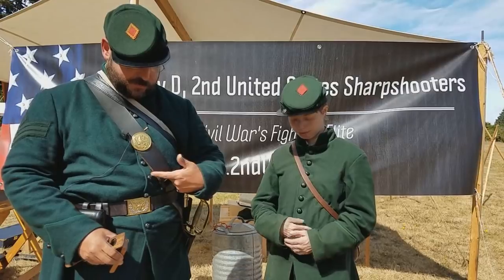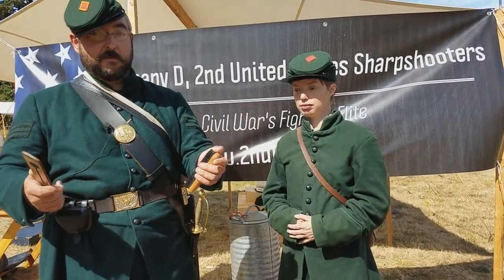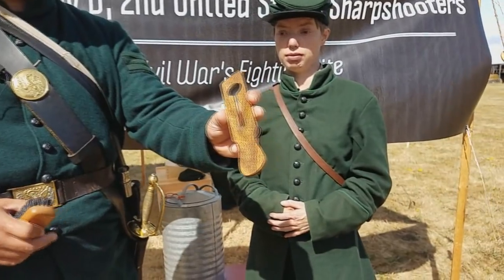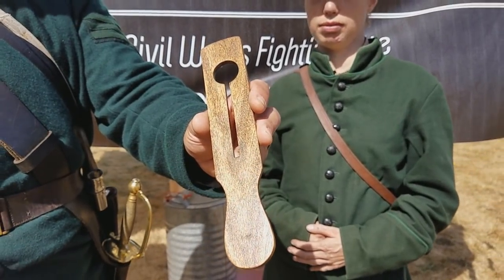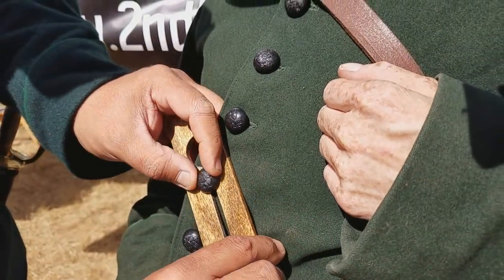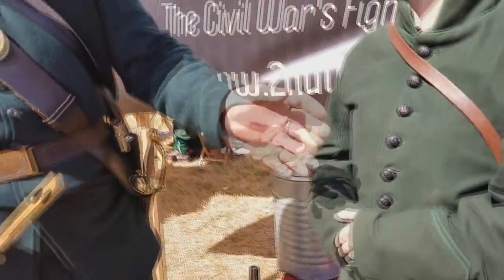As sharpshooters, we don't have to worry about brass buttons — we have our Goodyear rubber buttons. But if you do have a fatigue blouse or a sack coat and you have to polish your brass — heaven forbid you're a marine reenactor with a ton of brass to polish — you'll definitely want to have a button board in your uniform care kit. We did a video on how to make a basic button board. They can be really fancy and made out of metal, or just a piece of wood with a hole and a slot in it. What it does is protect your uniform from your polishing: you slide your button in, find its little slot on the shank, slide it down, and then you can polish it on the uniform and protect against any blow-off getting onto your wool. Slide it off and do the next one, and that way you can have nice shiny buttons.